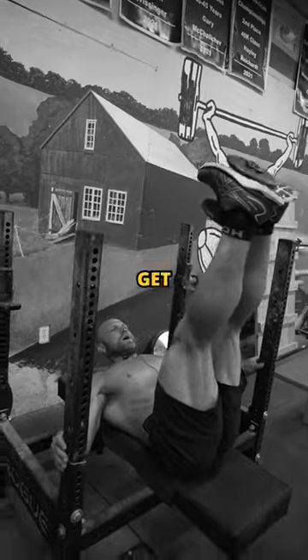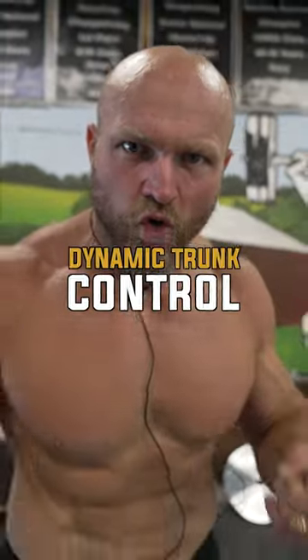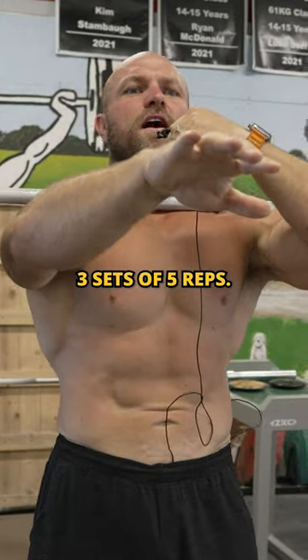Use these four core exercises to get that triple C thick power belly and train that dynamic trunk control. Zombie squats, three sets of five.